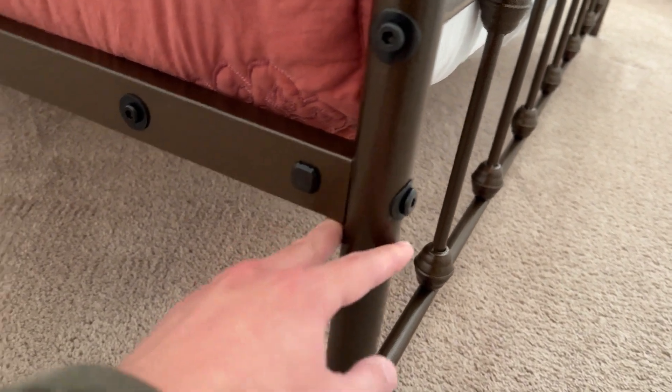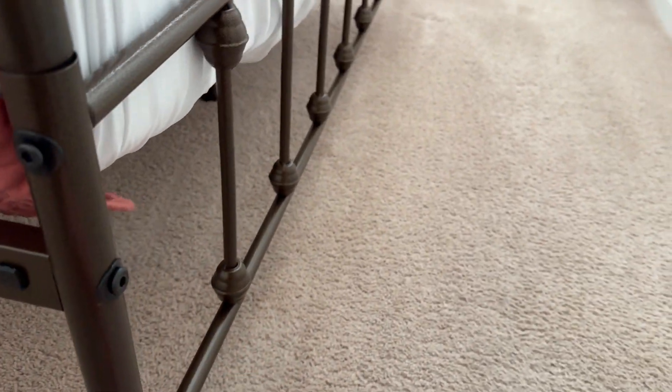It has a very stable and sturdy base. It's got two legs here, one in the middle, and two more over there, plus another one here, another one there, another one there, and another one there — so four down the middle and three along the sides.